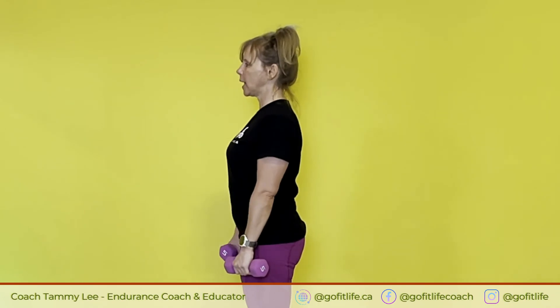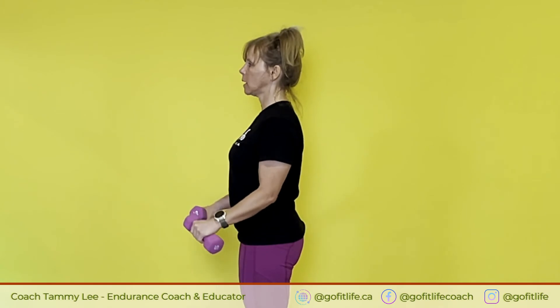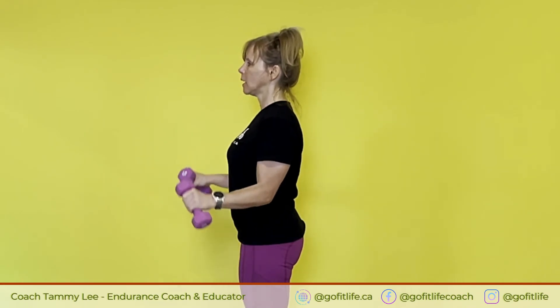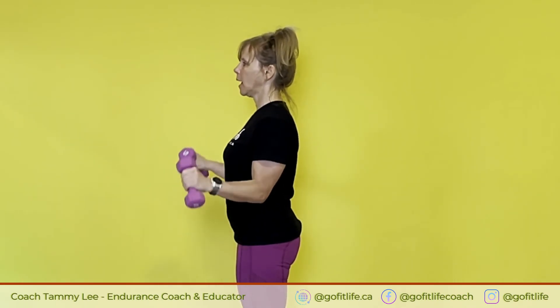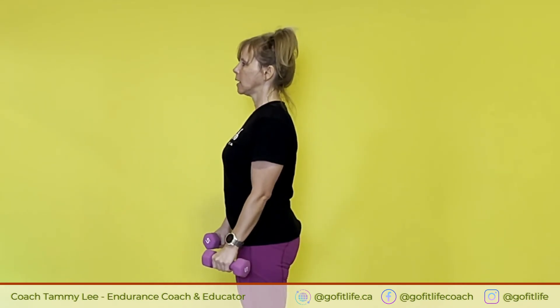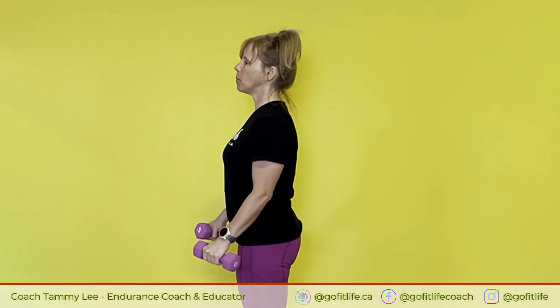Okay, get ready, here we go. Last set. One, two, three, four, five, six, seven, eight, nine — you really want to go down slowly — ten, eleven, twelve. Probably could have used a heavier weight, but that's all right.